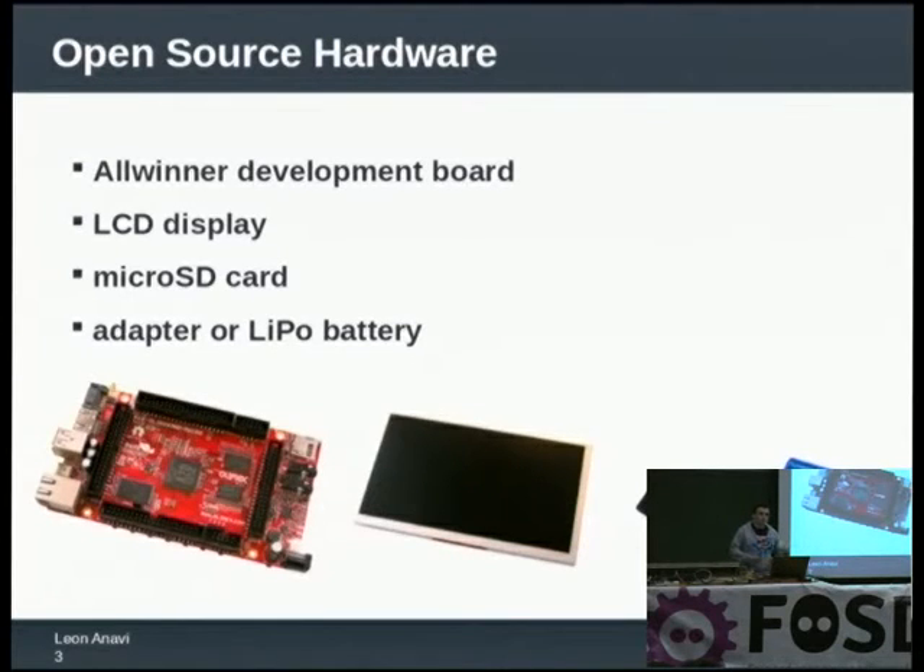There is another company, a Chinese company, manufacturing open source hardware boards. Their line of boards is called CubiBoard because the leading developer there is called Tom Cuby, and he and his friends stand behind their open source project. So you are free to buy either Olimax or CubiBoard and do what I do at home.